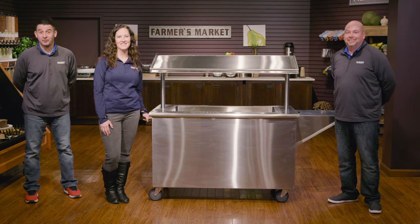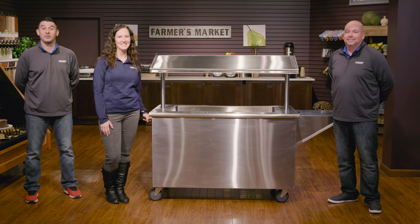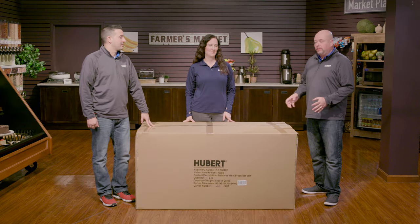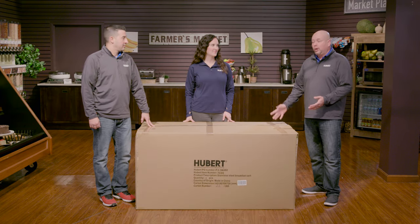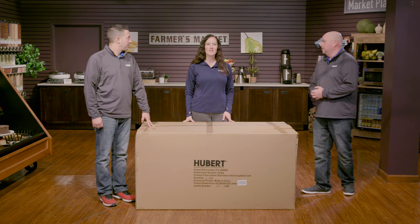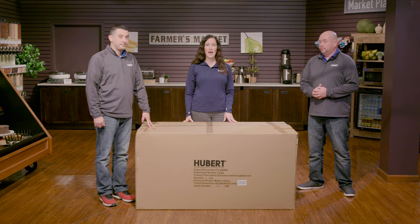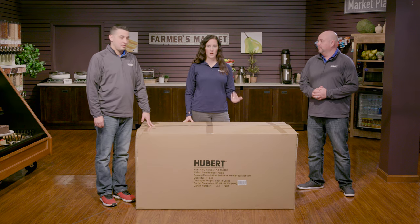I'm Jay, I'm Lori, and I'm Trevor and today we're going to show you how to put together the Hubert hallway cart. When your cart shows up it's going to arrive in a large box typically about this size, weighing in about 150 pounds. So we're going to go ahead and open the box and show you what it looks like. For the purpose of this video we have pre-opened it and we're going to go ahead and get started.